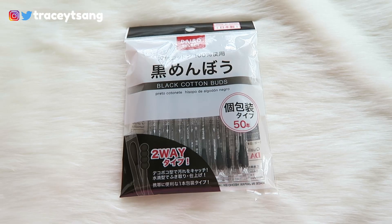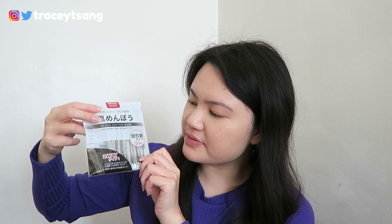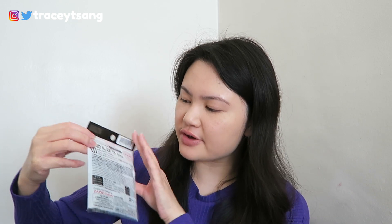Hello and welcome back to my channel. Today I'll be talking about these Daiso black cotton buds. I absolutely love the packaging — you can actually see what it looks like on the inside, and on the side it says it's a two-way, so you can use it multiple ways. On the back they have the instructions and description about the product.